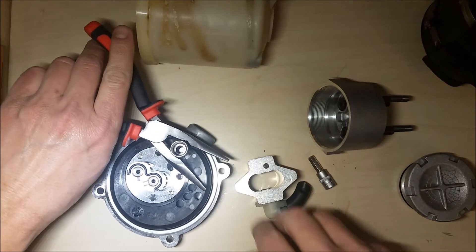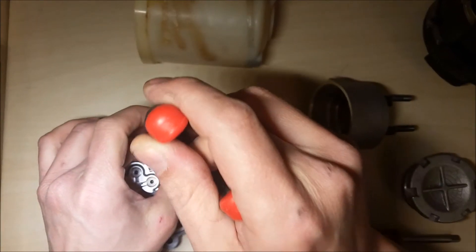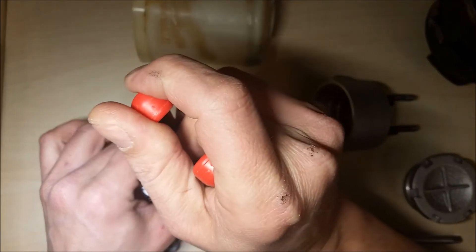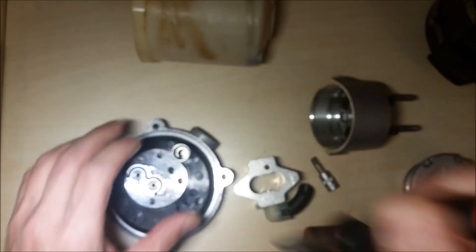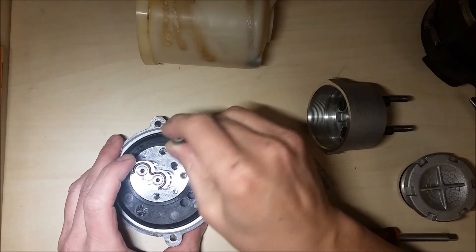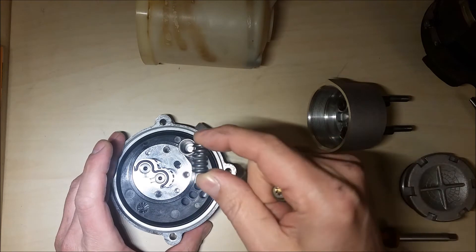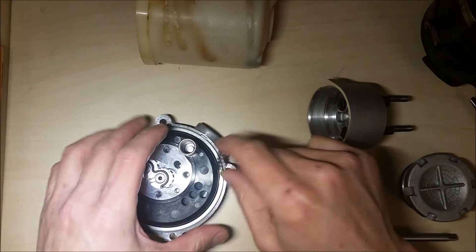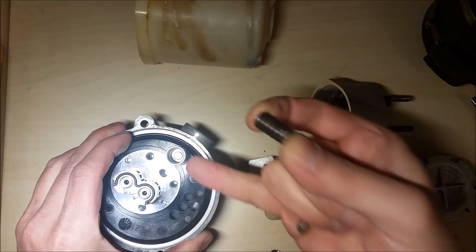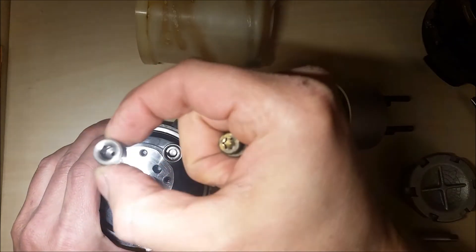Inside, you will see how it works. This is the spring that, after a certain pressure, opens a gate and through this hole here the fluid returns inside to the chamber.